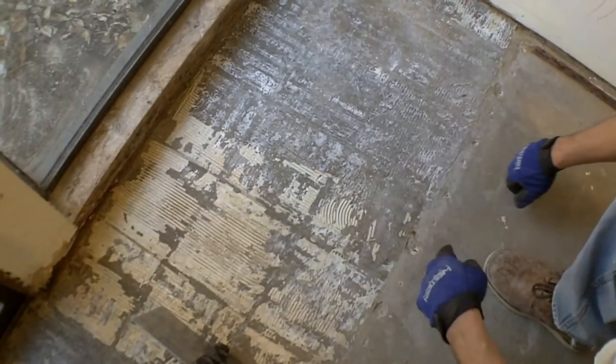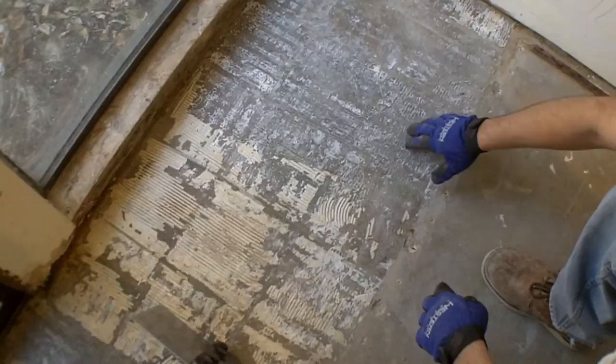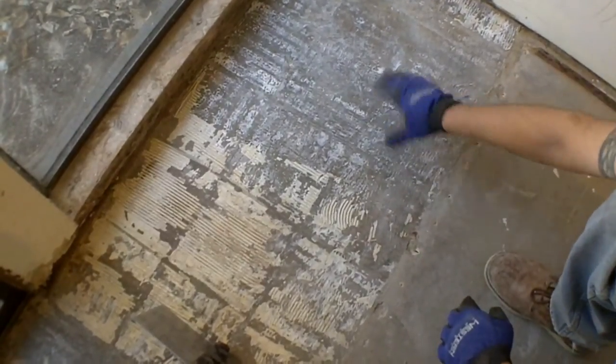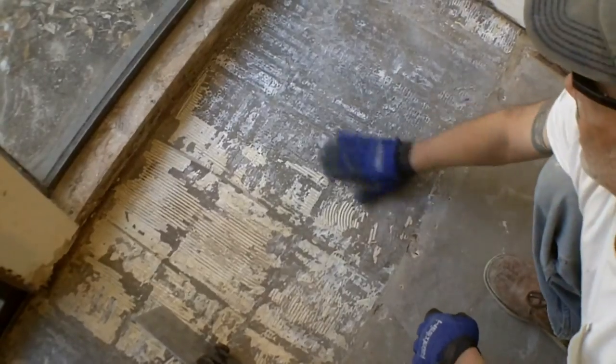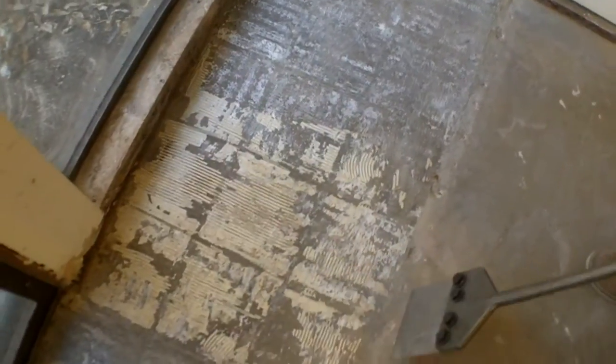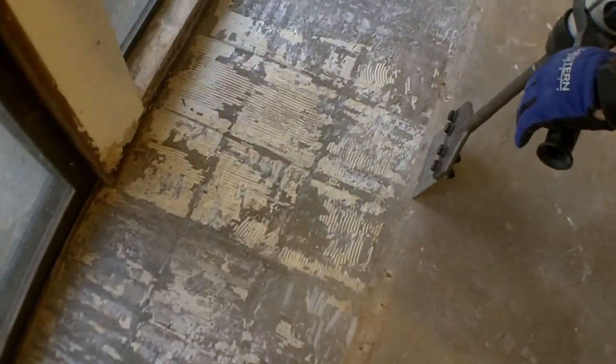I'm removing the glue right now using this floor scraper I purchased off eBay — it's working brilliantly for this. I'm not trying to get it all off since this room is going to have carpet. I just want to make it really smooth, unlike all this over here. I wanted to show this in action and show how quick and effective it is.